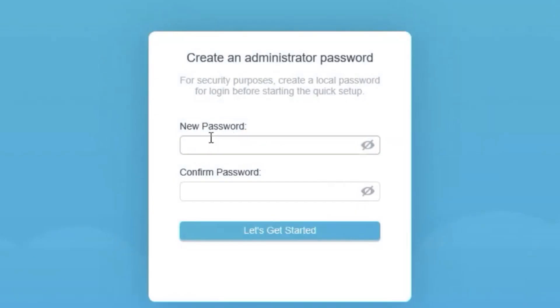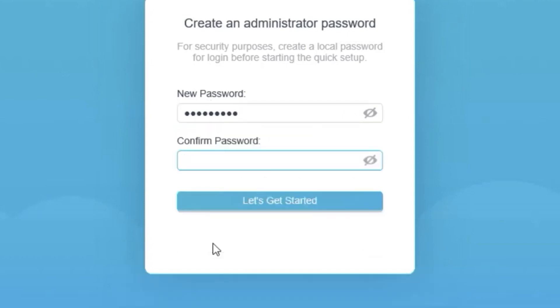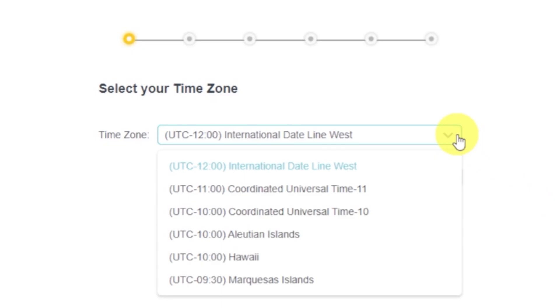First, you need to set a password for the router's admin panel — click on this button. Depending on your firmware version, some setup steps may appear in a different order, but don't worry. On the first screen, select your time zone. If you're not sure which one to choose, just select any.